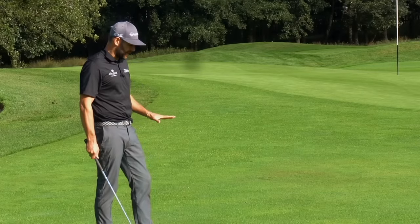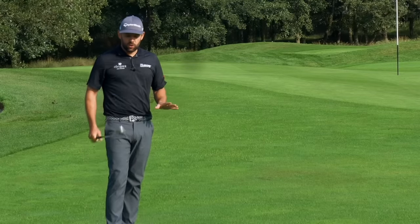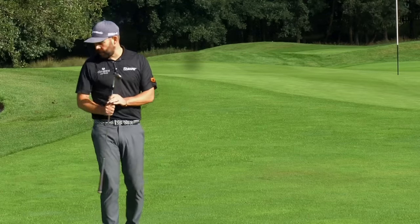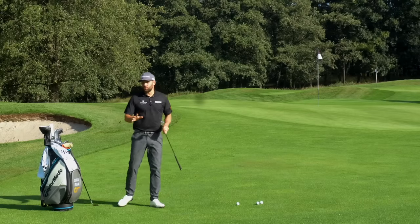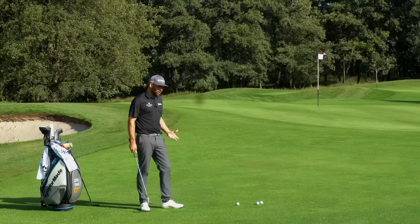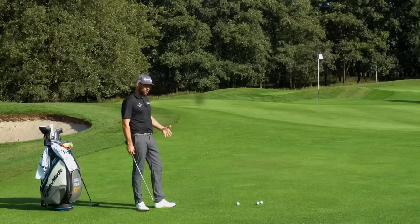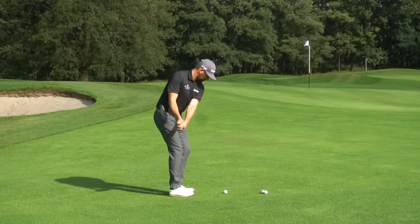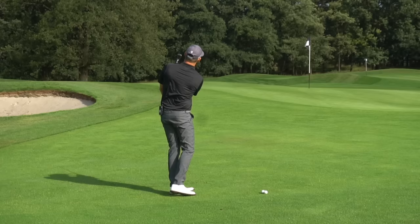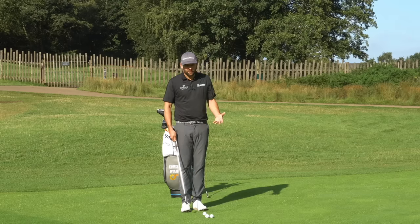When it comes to pitching, unlike chipping, I'm probably going to be using one to two clubs in my bag as a rule. I've got my 56 degree in my hand, and I've also got my 60 degree — those are pretty much the two clubs I would tend to pitch with. So what I have to do with my pitch shots is adjust my technique to give me the desired outcome. With chipping we said one technique and varying clubs; with pitching, the best players tend to use one of their wedges — maybe two max — and vary the technique.